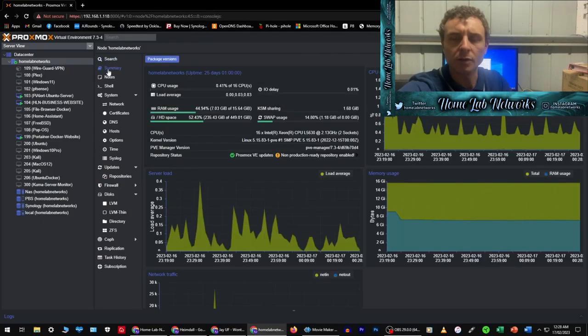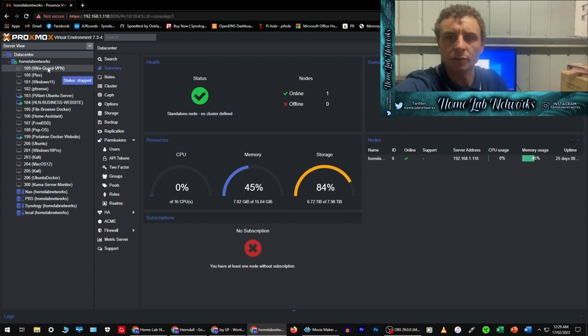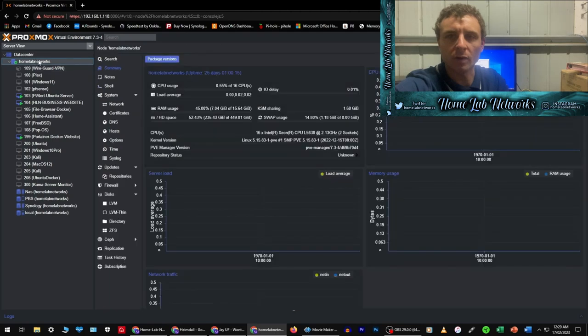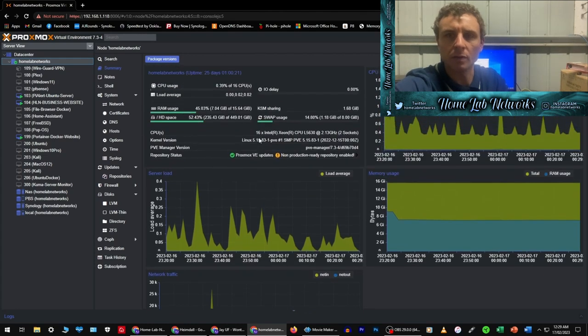Hi guys, thanks for stopping by the video. This video idea is fully credited to Magical X Monkey — he came up with the original video and idea. I just shortened the video down to three minutes and done a quick step-by-step guide on how to install his VPN WireGuard and Proxmox. I'll link his video down in the description below — he's got a full detailed video of this project and explains everything from start to finish. So good job Magical X Monkey, thanks for the video, and I hope you guys enjoy. Thanks guys.